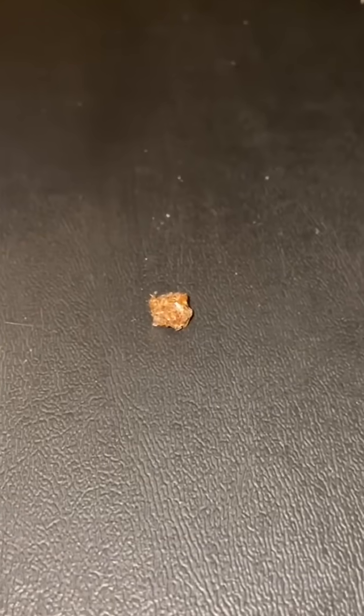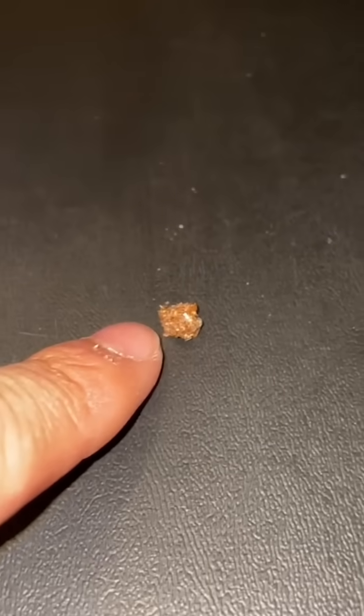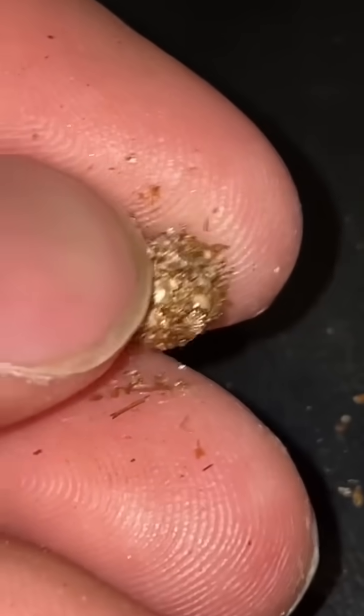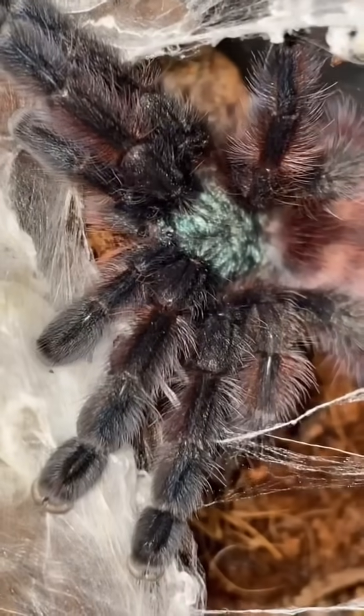For those that aren't aware, a bolus is pretty much the remains of what a tarantula did not eat. So if this was once a cricket, it would pretty much be the exoskeleton of that cricket, the cricket legs, the cricket antenna — all that delicious stuff. Because the tarantula doesn't want to eat that; it wants to eat the delicious goop that's inside of its prey item. But enough playing with this stuff, let's go ahead and feed the next animal.